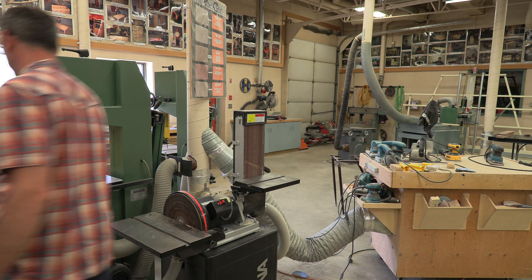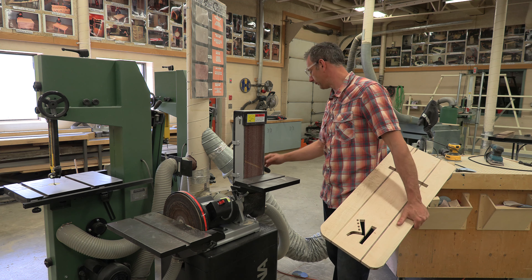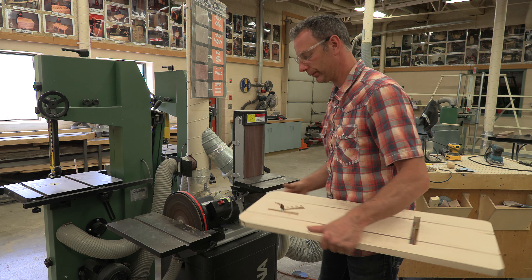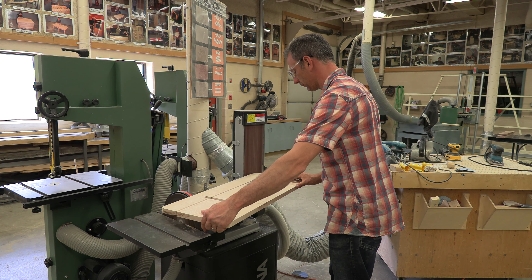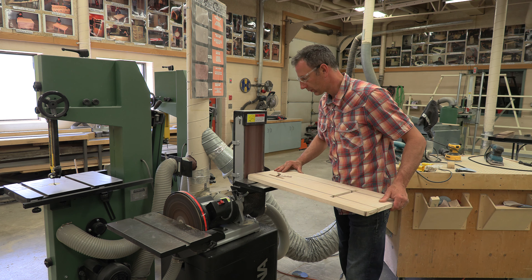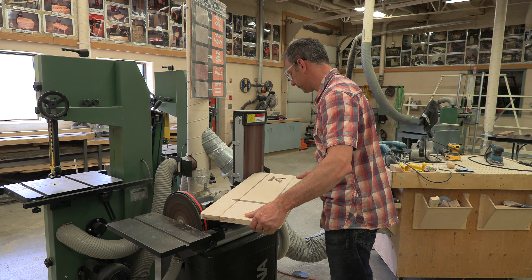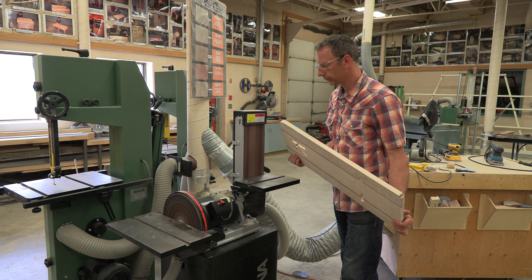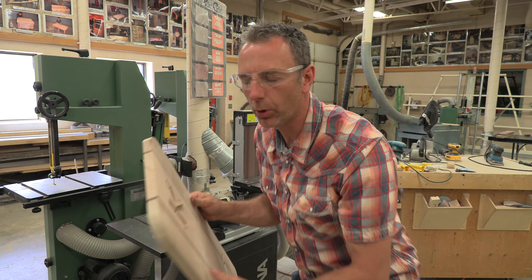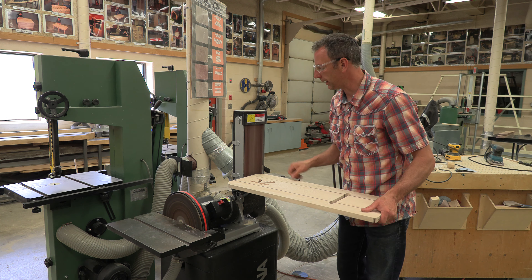I'm going to go turn those vents on. Make sure your vent gates are open and close some of the others to get a little bit more airflow, then turn the machine on. You can see I can go both ways on the belt — it doesn't matter. Because this belt is in pretty good shape, we don't have any burning. You can see I have a backhand supporting the material and a front hand keeping it flat against the table.